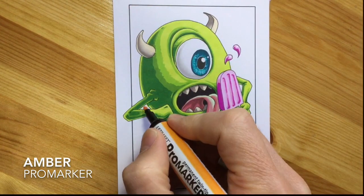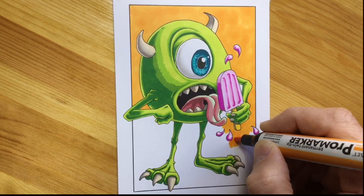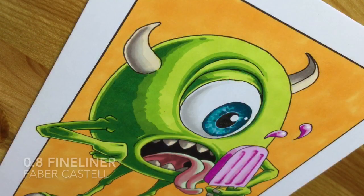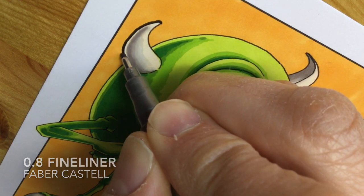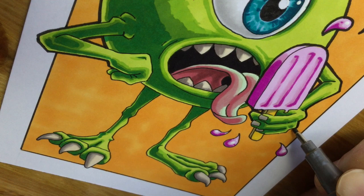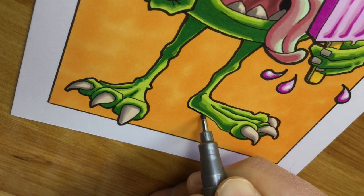Now it's time to do the background, and I decide to complete my secondary color scheme idea by doing it orange, using an amber pro marker. You can see me using the chisel tip quite a bit to fill in the background quickly - the chisel tip gives a gently uneven quality without showing too many brush strokes, so I really like using it for large areas of color. Now I really want to make the figure pop out from the background, so I give it a thicker black outline using a 0.8 tip fineliner, going around the outer edge of the entire figure. In a couple of places I deliberately go over the figure - like around the lolly and his hand - to make them come forwards and suggest a little bit more depth and 3D.